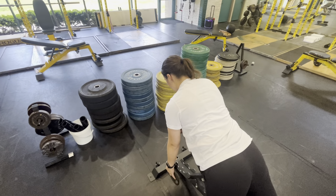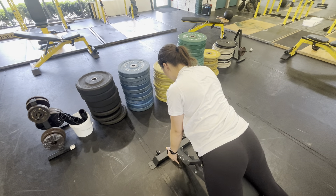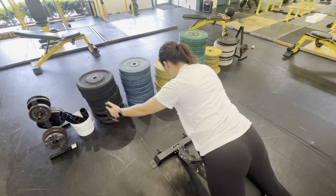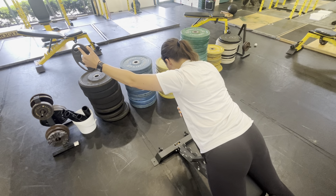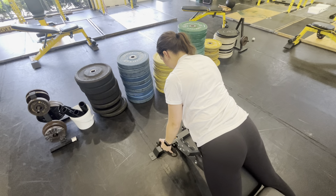We're going to retract down and back, then keeping our thumb up, come up into a Y. Your bicep should be getting to about your ear, and then controlling it back down.